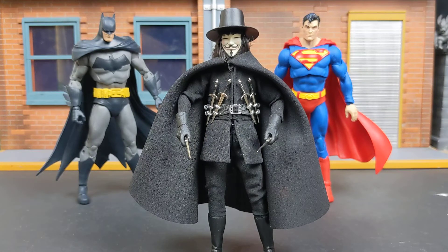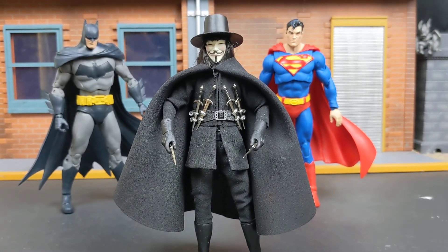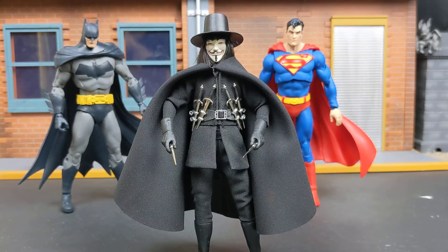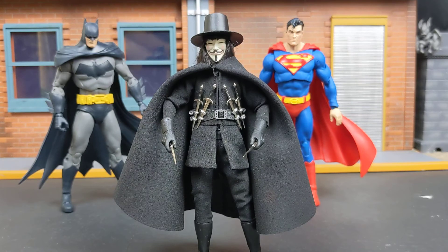I'm extremely happy with the figure itself. I don't think it's a waste of money. The only thing I'll have to get back to you on is how long before the hair starts falling out — or if it does, who knows, hopefully it holds up. But if you want to see more pictures, head over to BatmanFigs on Instagram, Batman F-I-G-S. I already have a few up and I'll do a few more, because I absolutely love this film and I love this figure. Thank you for your time, I hope you enjoyed.